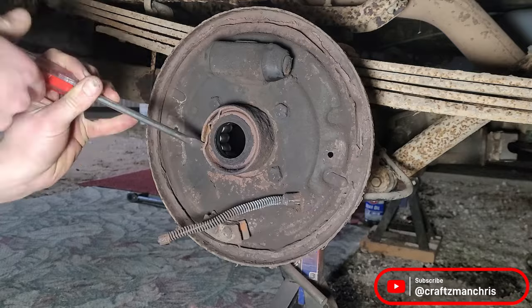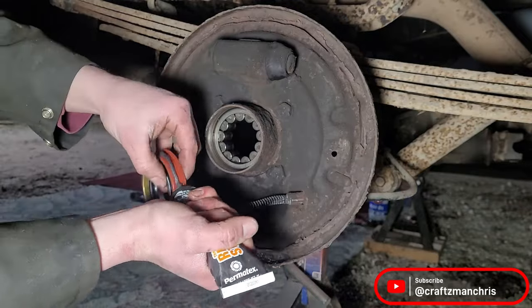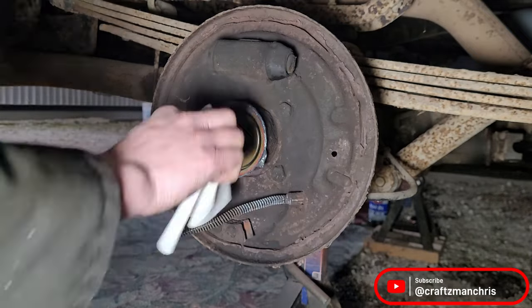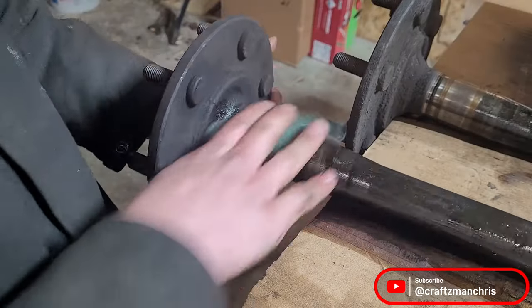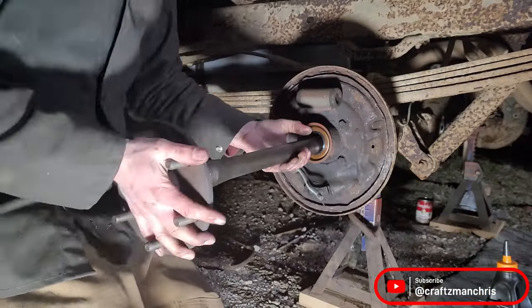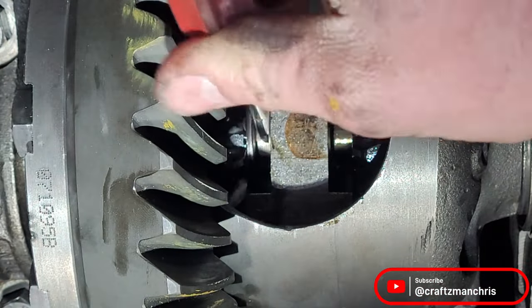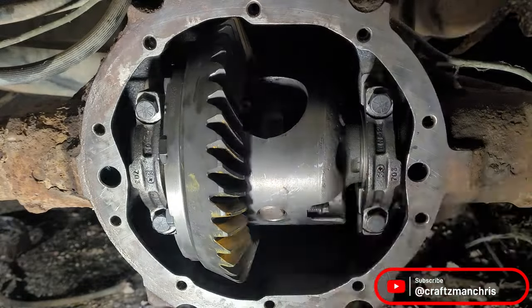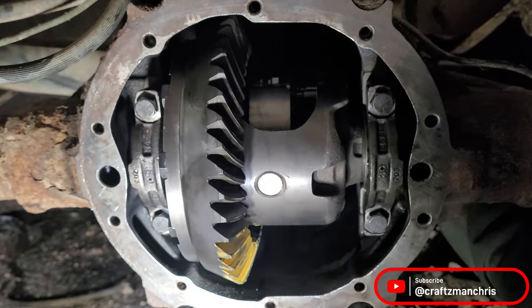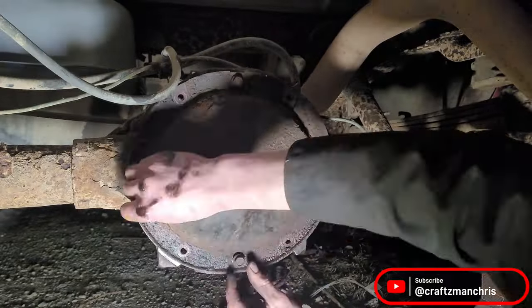Before I close up the diff, I pop off the old axle seals, clean out the mating surface, apply RTV to the new axle seals, and tap them into place. I clean up the area on the axle that rides against the seal and clean the rest of the axle off. I install the axles, being careful not to damage the new seals. I slip the axle retainers into place and push the axles out, locking the retainer in. I slide the center pin back in and install the 8mm pin retainer bolt. I then RTV the magnet back into place, apply a bead of RTV to the differential cover, reinstall the cover, and torque all the bolts to spec.